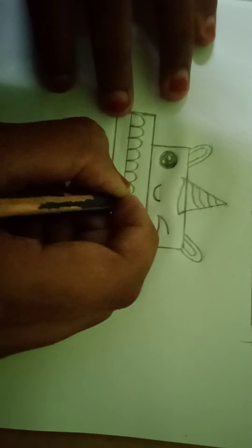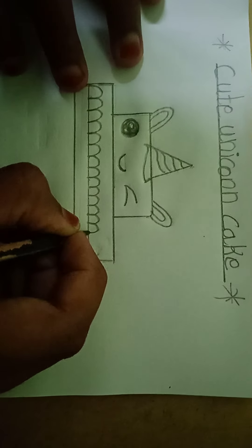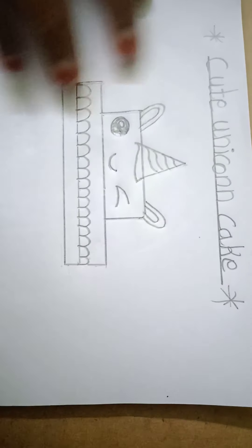Now we should draw here like designs or decoration on the cake. First we should draw a line here. Here we should draw the line, and here we should draw the line. Like this, like this, and like this — we should finish all like this only. After we should erase the line. After we should erase this line.